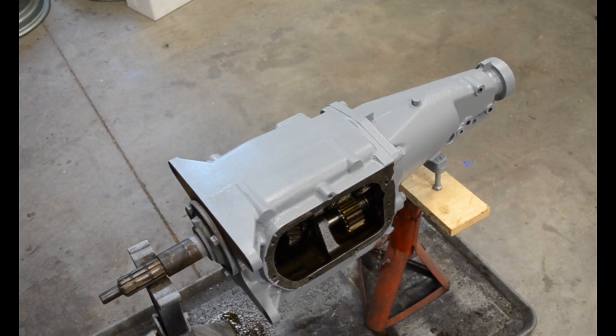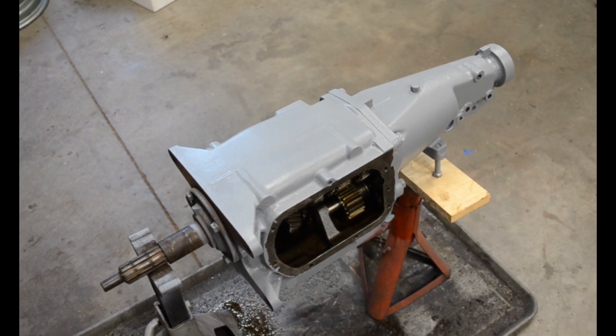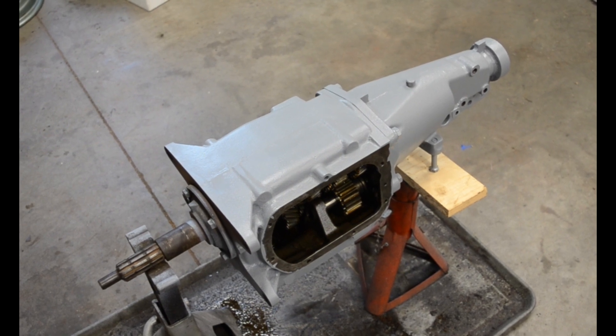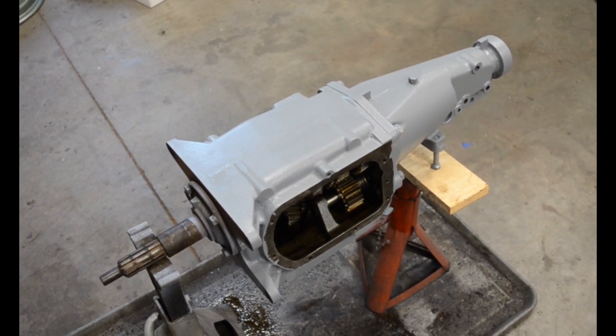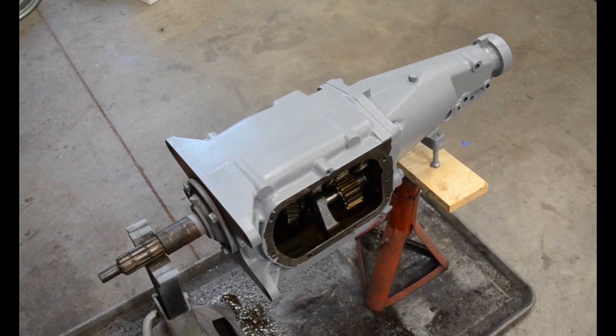I just picked up this Saginaw 4-speed off Marketplace. It's identical to the one in my Chevelle. It's from the 70s. This one has a 311 first gear. I figured I'd make a quick video before I put it in the car.